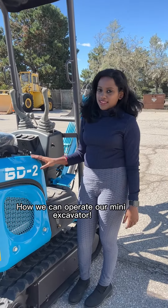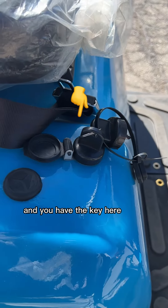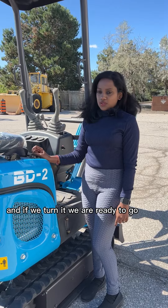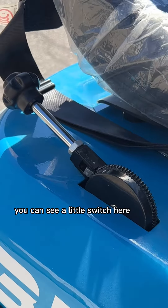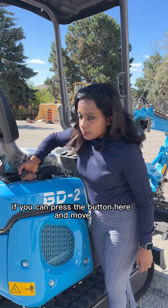Welcome back guys. Let me show you how we can operate our mini excavator. First, what you need is our key — you have the key here and if you turn it, we are ready to go. Right next to the start key, you can see a little switch here; this is our accelerator.